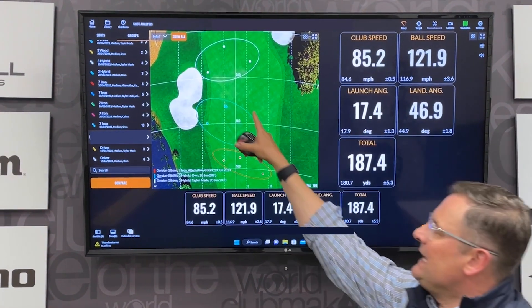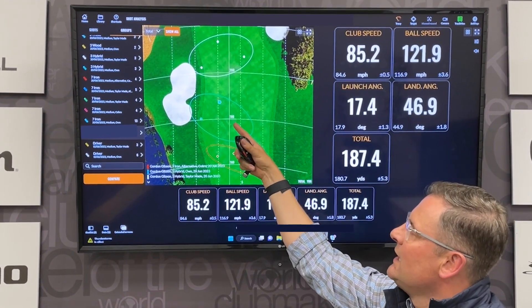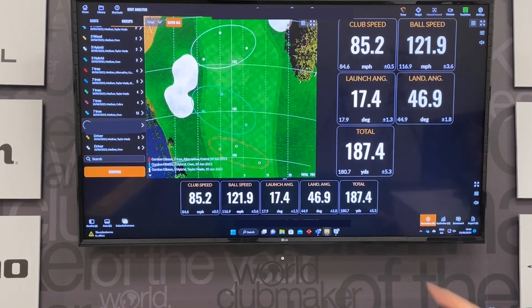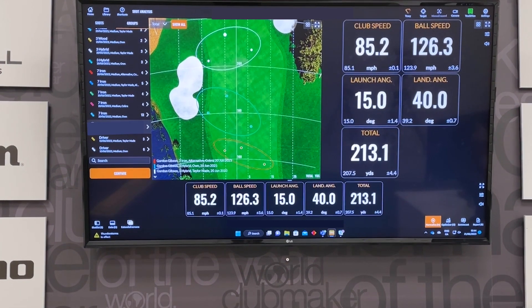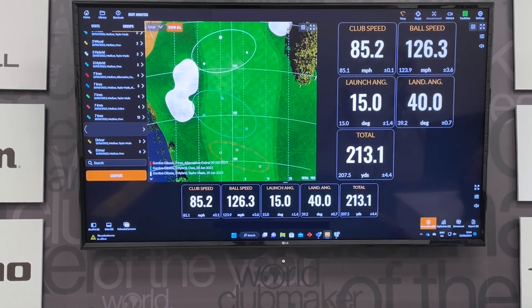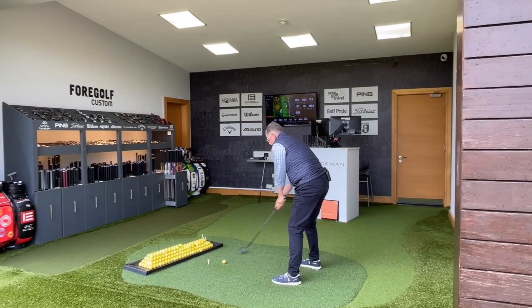But in terms of distance, you can see it's not going much further than the seven iron — so that's a big problem. He can't leave this hybrid in the bag because it's not going to work. So what we did was we changed him into a TaylorMade Stealth 2, and you can see the distance going from 187.4 now up to 213, 206, 202 — so it's around that 200-yard mark. That's going to work. That's what I mean when I'm talking about gapping. That's really important.